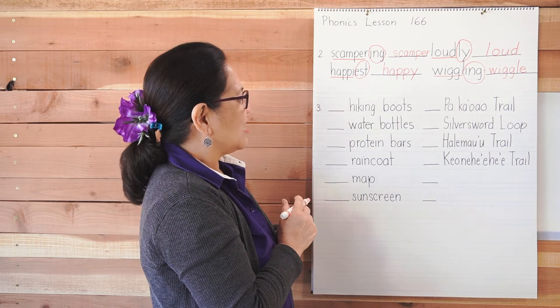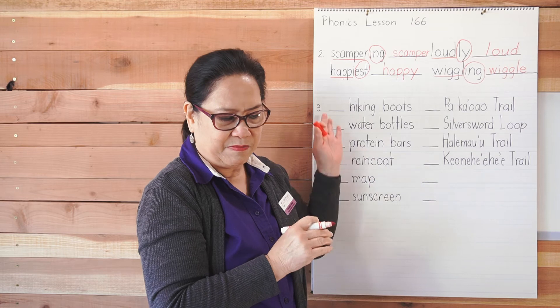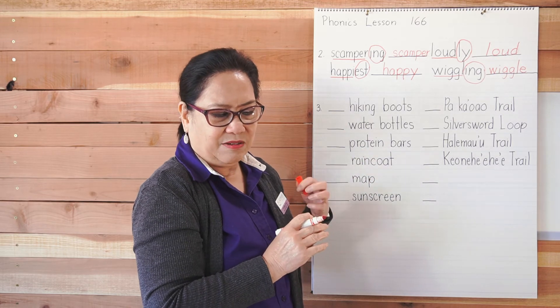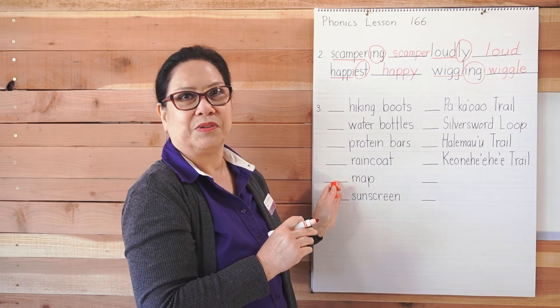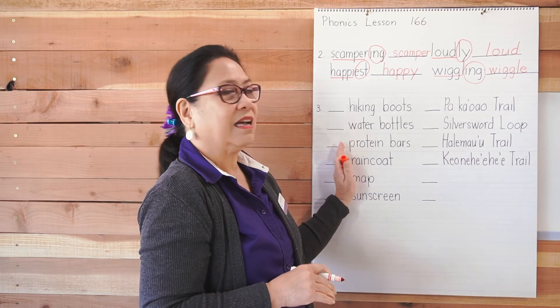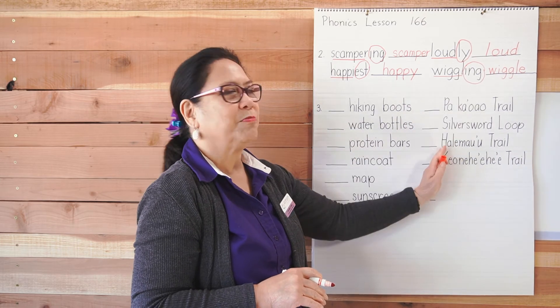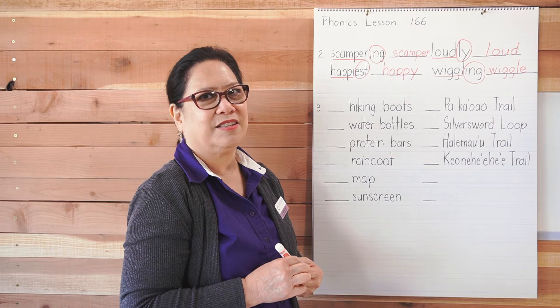Good job. Number three says: number the words in ABC order. You're going to write numbers. I want you to pause the video and do this group of words and this group of words by yourself first, then come back and I'll give you the answers.